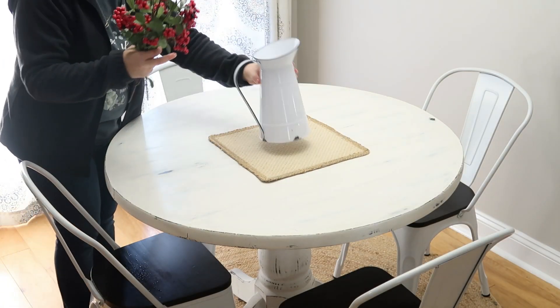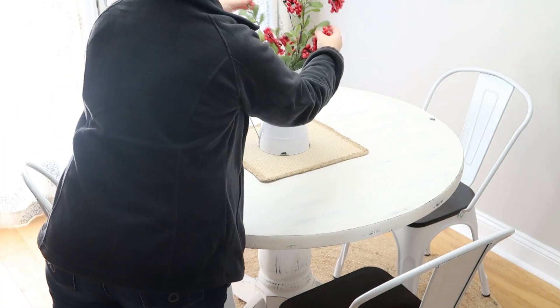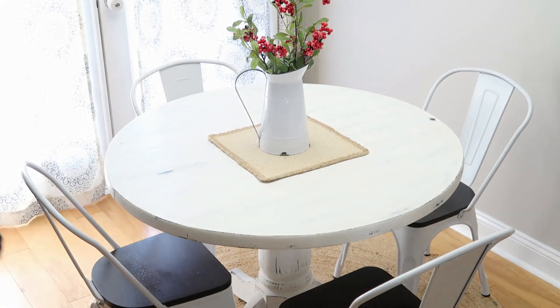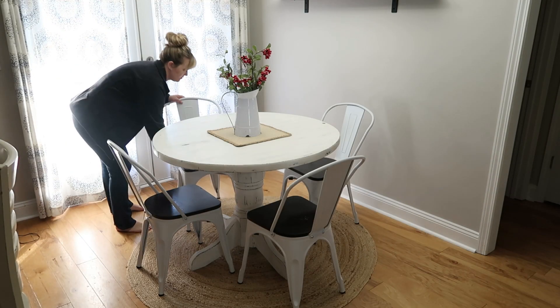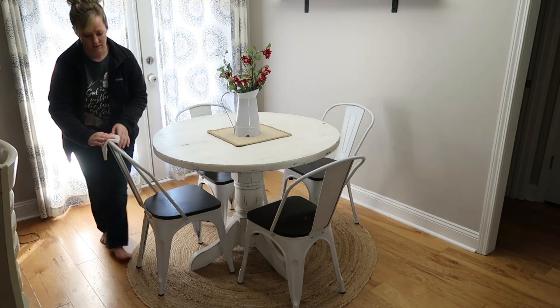Now that I've got the table wiped, I'm just going to put a little farmhouse-style pitcher here with some realistic-looking berries — just keep it real simple here on the kitchen table, and still keep those pops of red going throughout the whole house.